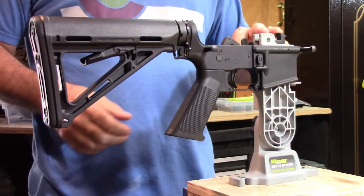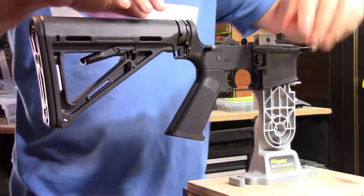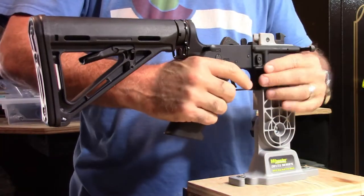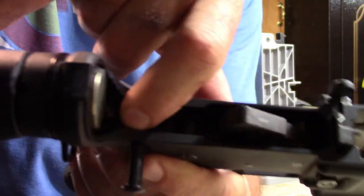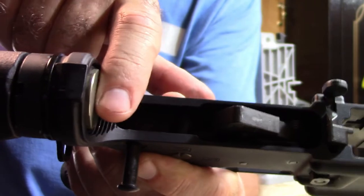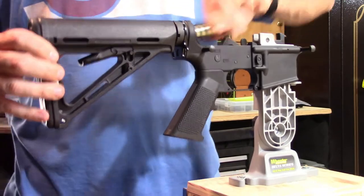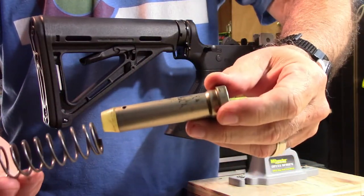You've got to be a little bit careful here because certain springs are hidden in certain places and they'll go shooting off—you'll never find them, especially if you have a workshop like mine. What we're going to do is take the buffer and spring out. There's a little detent right here that you're going to press down with a screwdriver. Then the buffer and the spring you just pull right out. There's the buffer and there's the buffer spring. We're going to put those to the side.